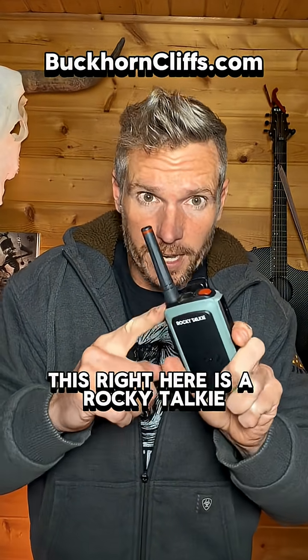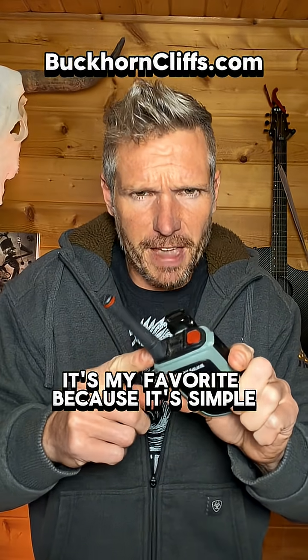This right here is a Rocky Talkie. It's my favorite because it's simple, rugged, and simple.